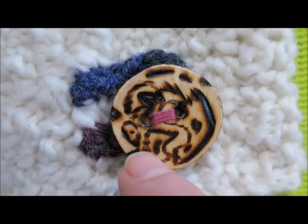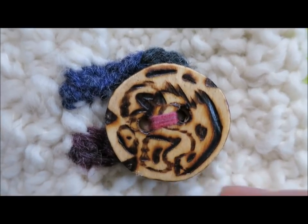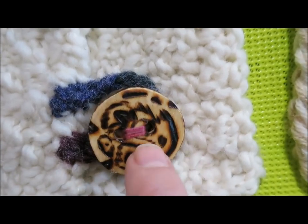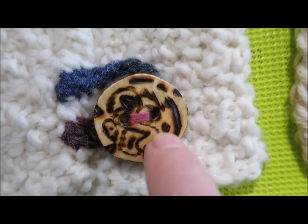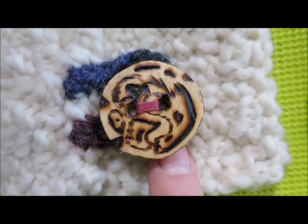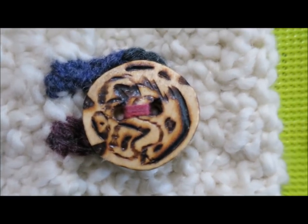And here I've used a lucet cord to make a button loop for another handmade button. This one I cut the section of the twig just like I was cutting bread, straight down, so I get a circular button. I used a pencil to just sketch and then I burned the pattern with a wood burner, and then used either Varathane or Mod Podge — anyhow, it works great.